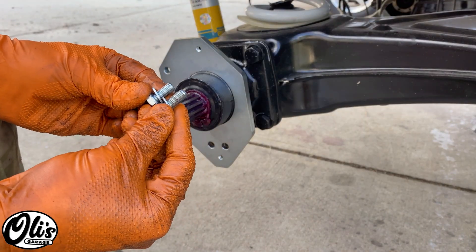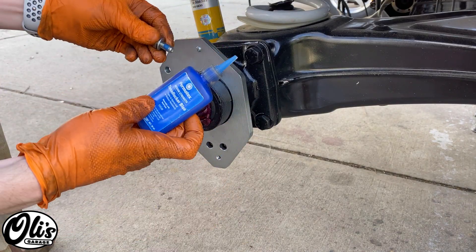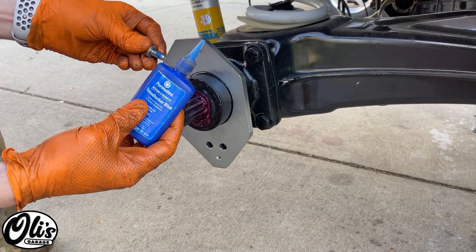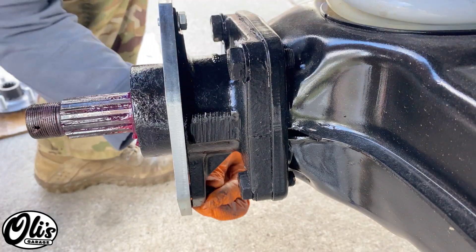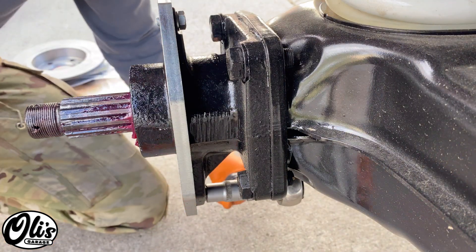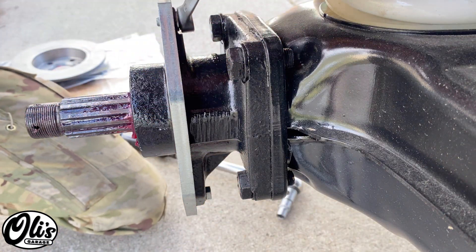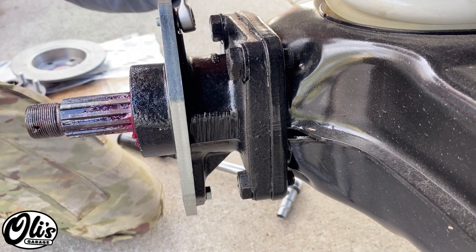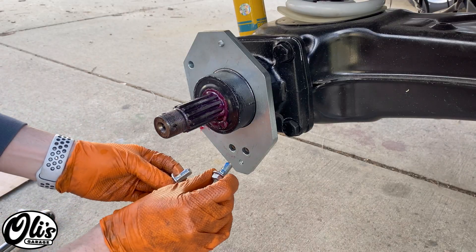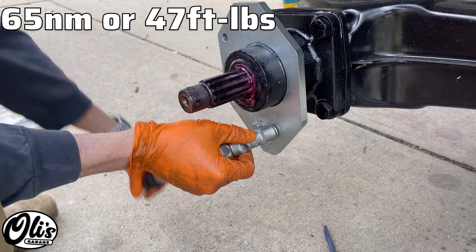Now we have two bolts — a longer one and a shorter one. The shorter one goes on top and the longer one goes in the bottom, into this hole right here. I always like to use a little bit of blue thread locker — the medium strength stuff — it really keeps everything together. The longer one goes into the bottom because the bottom has a thicker piece of metal there. The torque spec for both of these is 22 newton meters or 14 foot pounds. For the top one I can't really get a torque wrench on, so we'll just make it nice and snug. These two bolts are really just holding the plate in position; the main mounting is done by the next two bolts, which get torqued to 65 newton meters or 47 foot pounds.